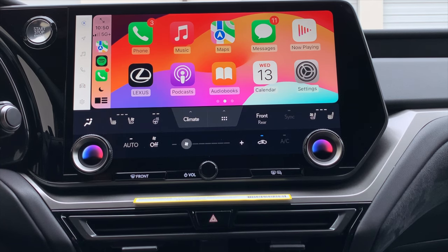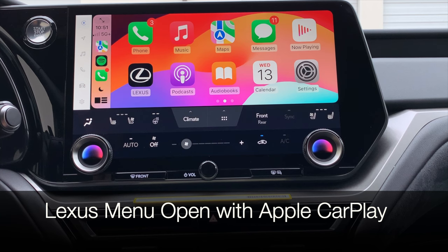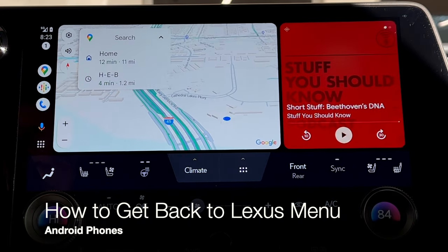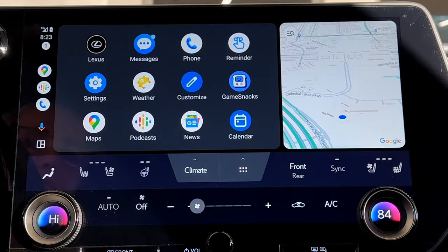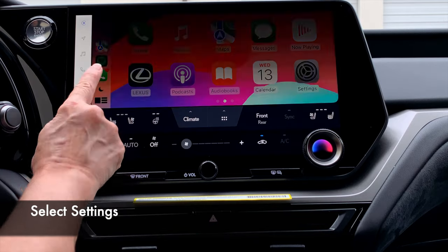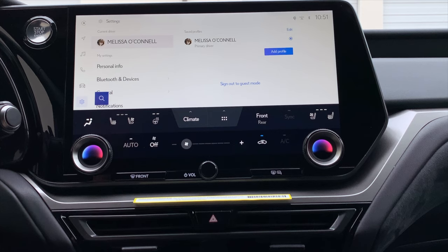Now that we have our primary Lexus driver profile added to the vehicle, we can do some additional customizations that are really important to do right away. If your phone is connected for Apple CarPlay, notice that you can see your entire Apple CarPlay menu as well as the stacked Lexus interface menu on the left-hand side. If you're using an Android phone, go to your apps, select Lexus, and then you'll see the Lexus interface menu bar. Choose the settings gear and confirm you've got your current driver set as the primary driver.